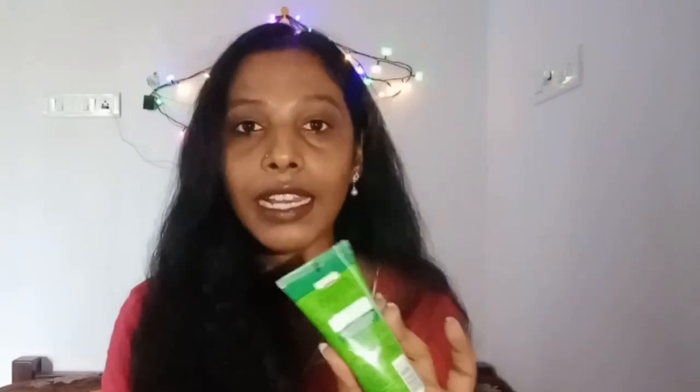You can check the chemicals listed on the back side. After 15 to 20 minutes, you can dry it and then peel it. If you have facial hair or a beard, you can use it fully — you can use it on your beard and remove it from your nose and face.